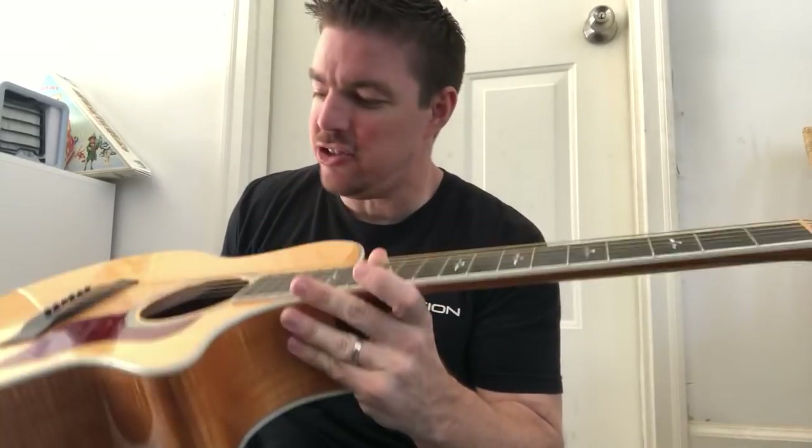What up gang, Matt here. Country songs - teaching certain songs if you play this awesome instrument known as guitar, you just gotta know. One of those songs, which I've taught in the past, is a song called Wagon Wheel.